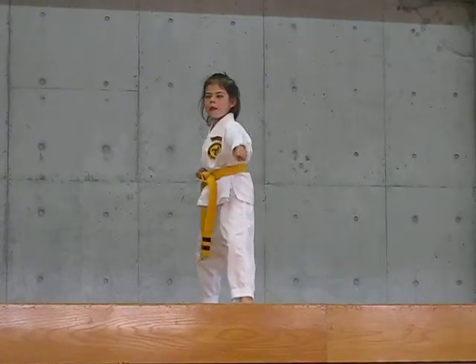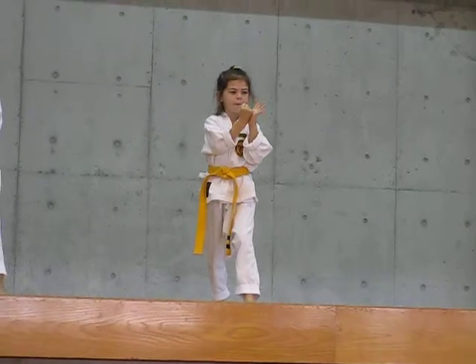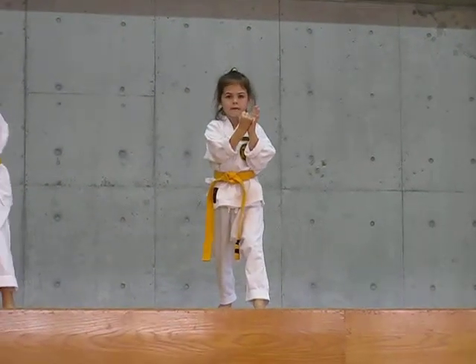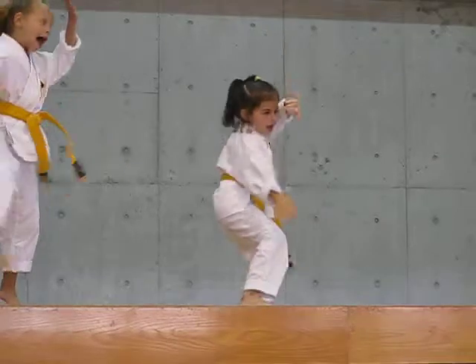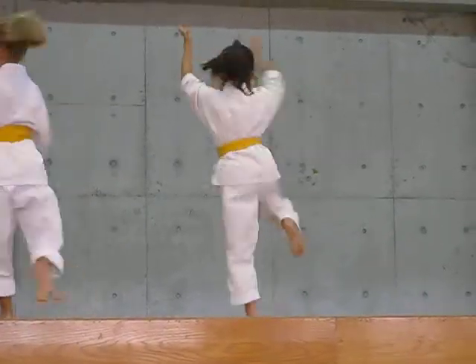Now we're going to do that hammer fist. Boosh! Boosh! Oh, not yet. Oh, that's one point for the boy. I need that punch, kick, big key up. Boosh! Boosh! Boosh! We're going to pick him up. Boosh! Boosh! Boosh!